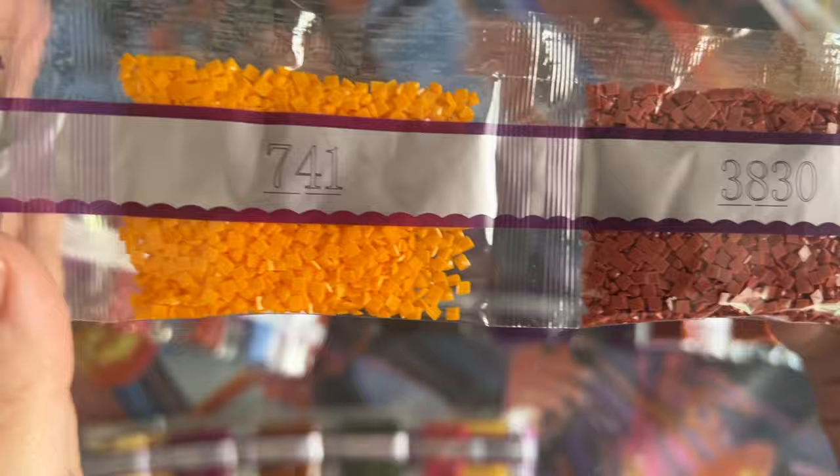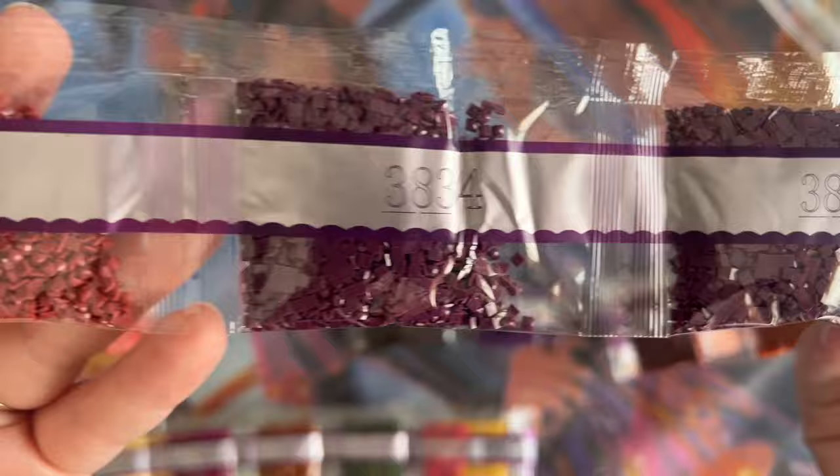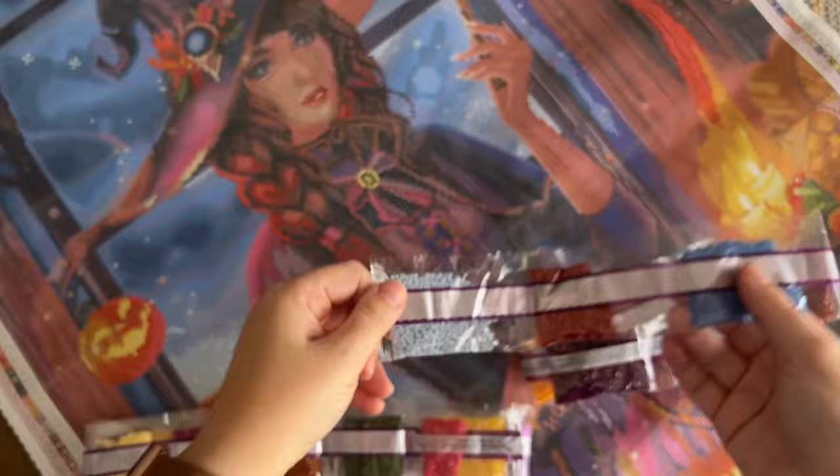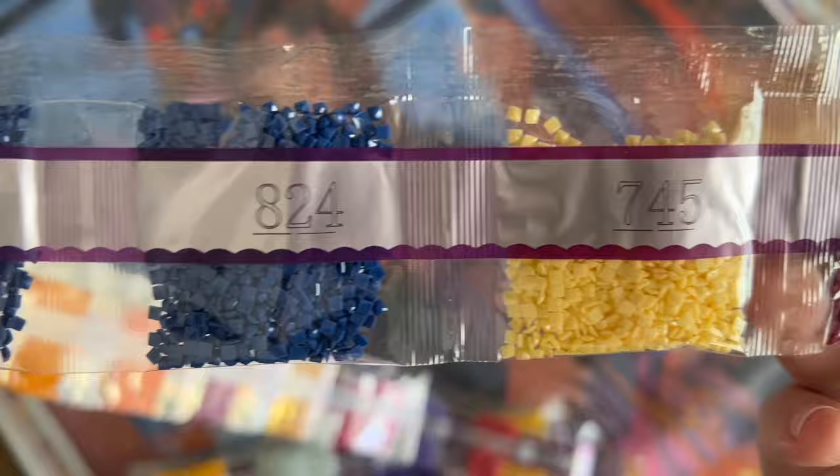I have a whole video dedicated to a comparison between the same kit from Diamond Art Club in round and square diamonds, because they do occasionally — and more often now — release kits offered in both drill shapes and you choose the drill shape. I completed the first of those kits in both round and square and did a whole comparison so you can see the biggest differences between the finished effect of rounds versus squares.